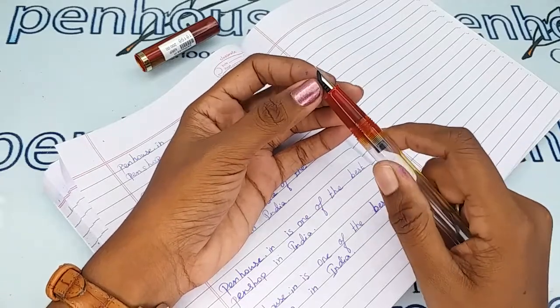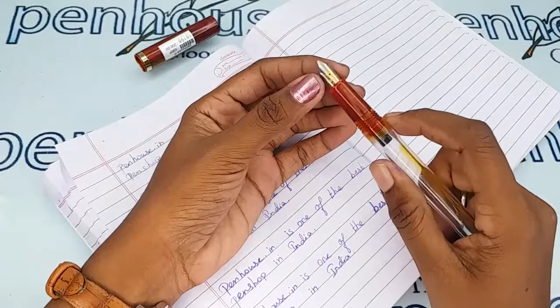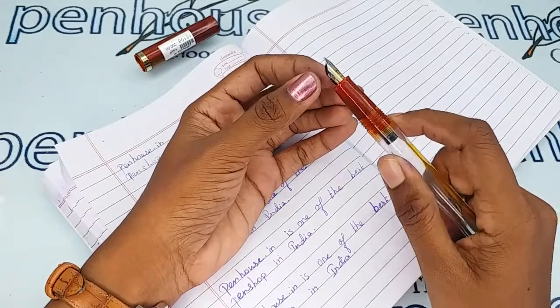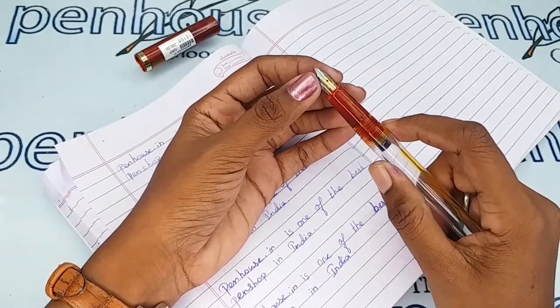That is upon your choice. For that, you can go to our site, click on Pen Pairs, then go to Nibs. You can use filters and make a query on what you require.